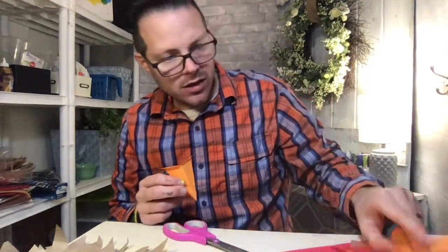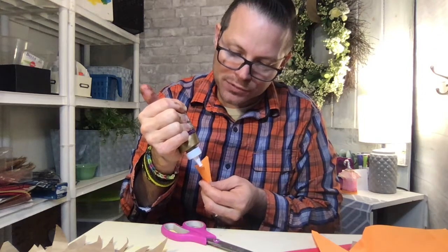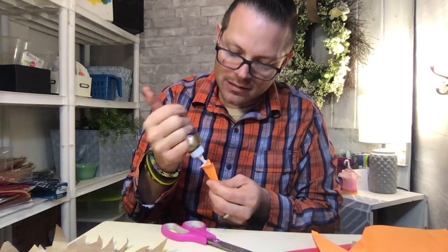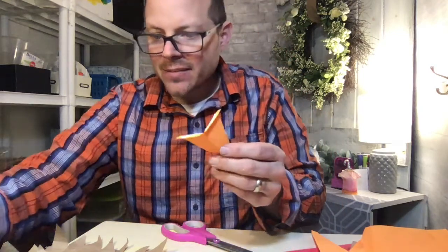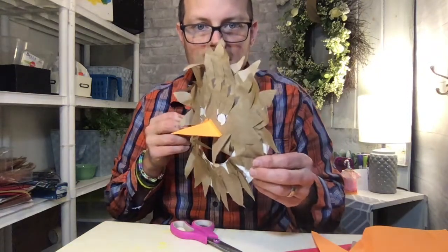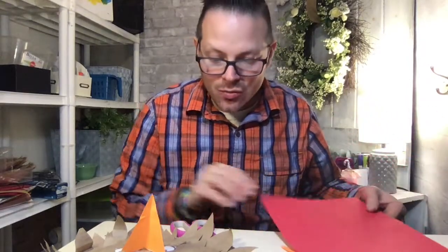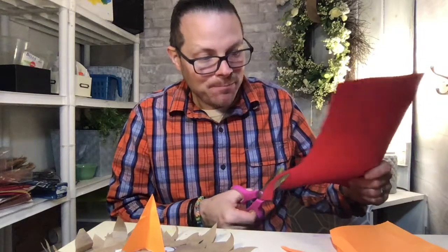I'm going to grab my glue and put just a little bit on, then stick my beak to the top where his nose is. It is November and I am going to make mine look like a turkey, because this is the season when we talk about turkey — we see the turkeys running around all over the place — and we also have Thanksgiving, the holiday the turkeys do not like!